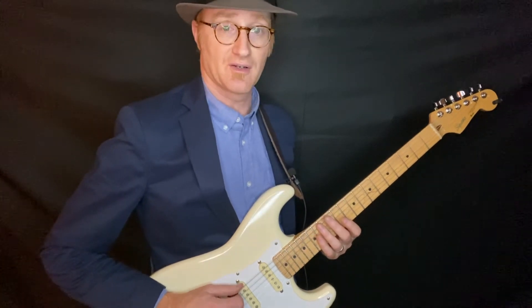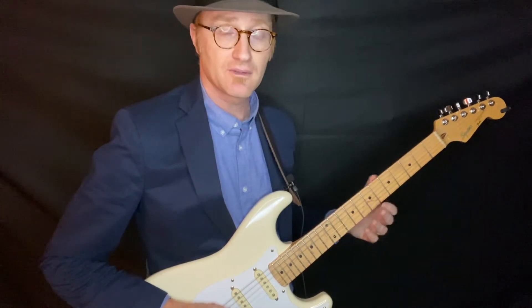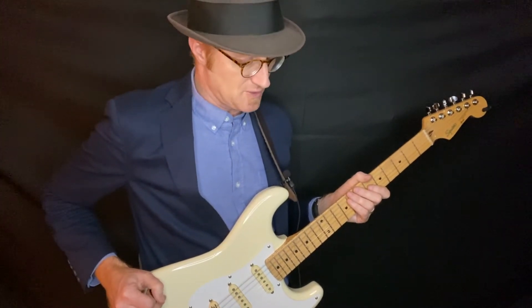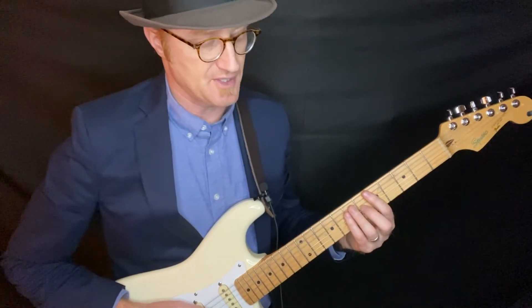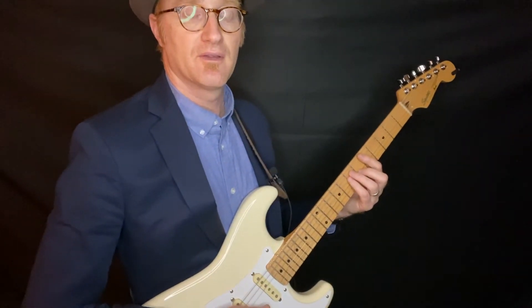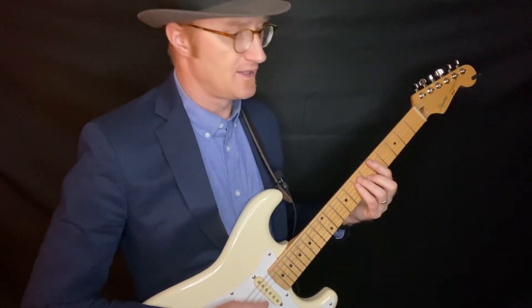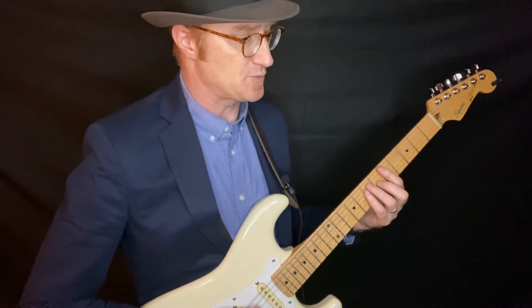You lightly touch your finger on the string. Some of you may know how to do that already, but if you don't, here's a quick demonstration. Lightly touch your fingers — so let's pretend you were going to play a chord, you push your fingers down, and then you lift them up there. You hear how you're muting the strings like that. It's about that kind of feel, that kind of pressure. You're not really putting any pressure down; you're just resting your fingers on the strings.